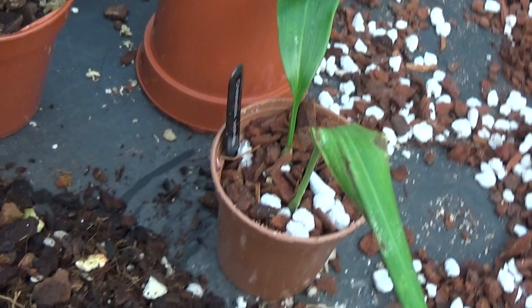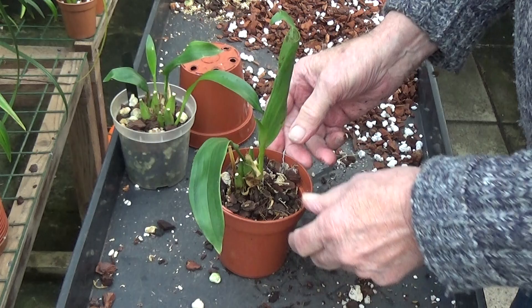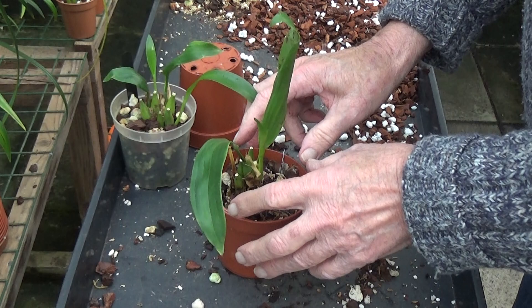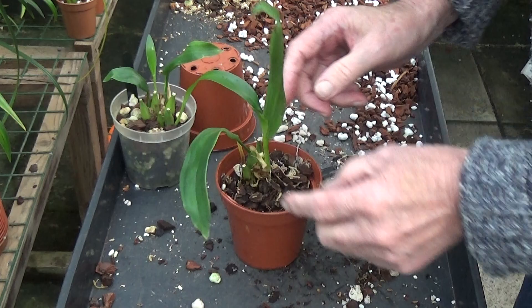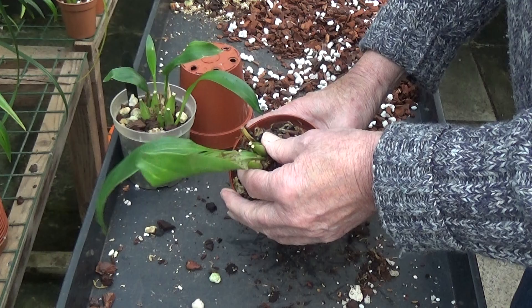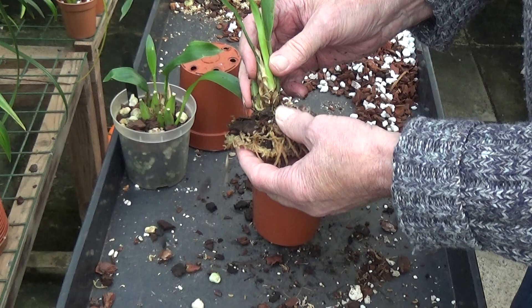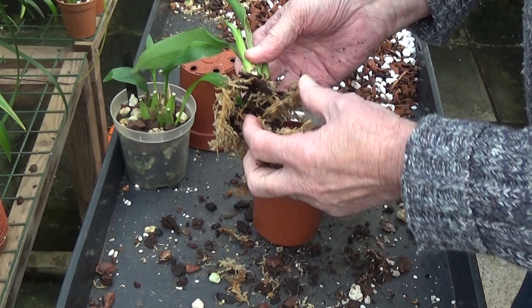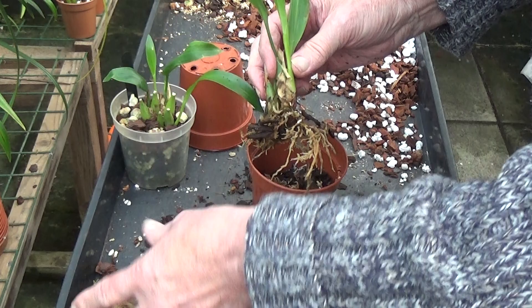This next one is exactly in the same state — it's been overpotted. It might have been overpotted because there was a big root system at the bottom I was trying to grow on. There's a new growth growing here. We'll take it out of its pot and have a look — that's the only way to tell. You can tell how long it's been since I did it: this one's got some moss in it. Oh dear. Somebody advised me to put moss in for that variety — said it'll grow like mad. Yeah, it has, hasn't it? Look at it. What a mess these are.